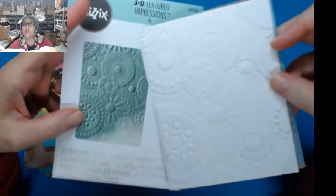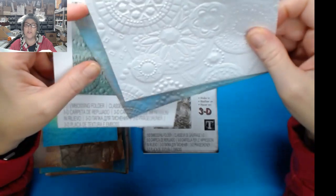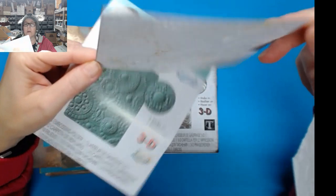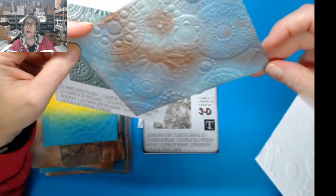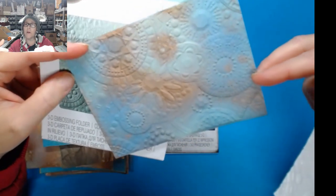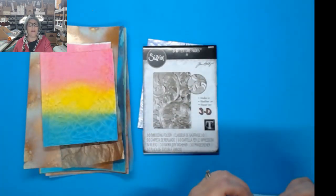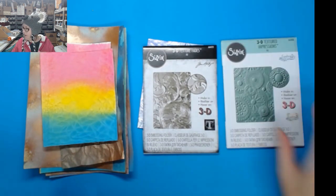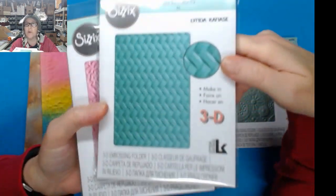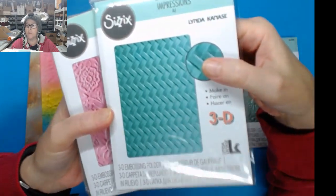Here's one that I did in just white - it's even pretty in just the white. And then I did also one with a whole bunch of sprays. I think this one was the chocolate, and then a little bit of that mermaid, and then a little bit of the Twisted Citron possibly. But that one turned out really pretty. Let me just show you a couple more of the ones that I have, so you can see what they look like - you get that gorgeous texture. That one is called Woven, in case you're looking for that one. We will be having these in the store as well.